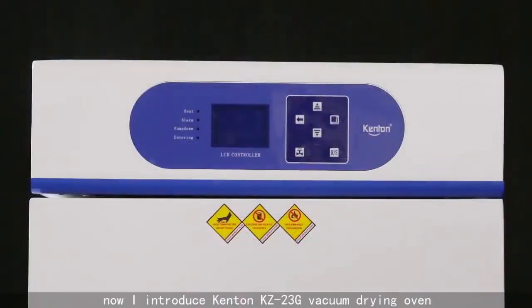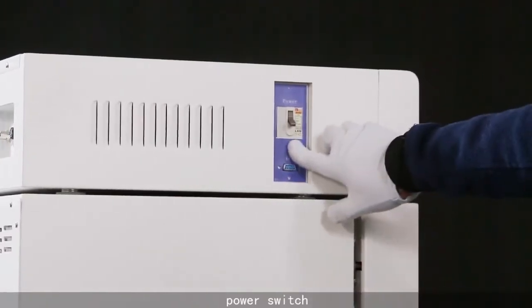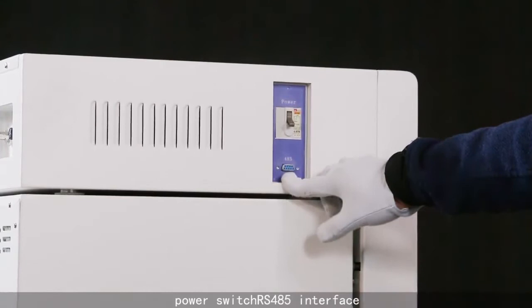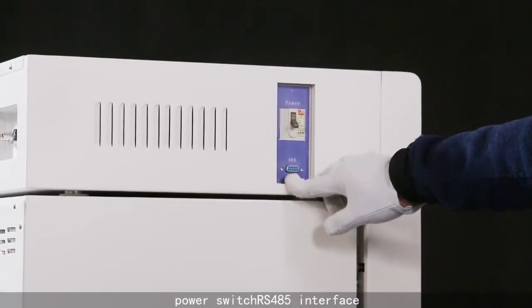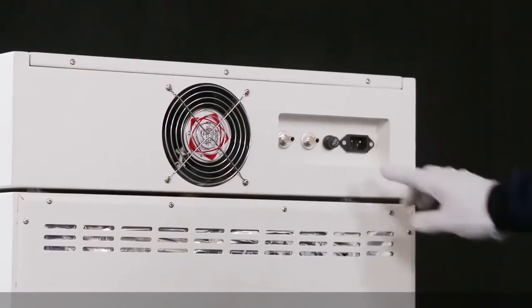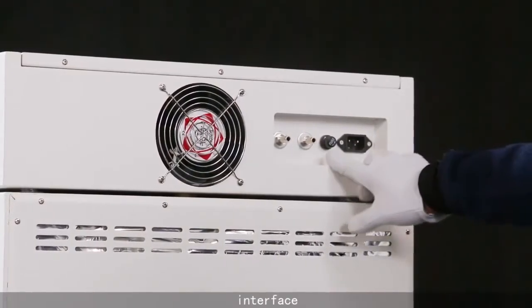Hello everyone, now I introduce the Canton KZ23G Vacuum Drying Oven. Power Switch, RS-45 Interface, Power Interface, Insurance.